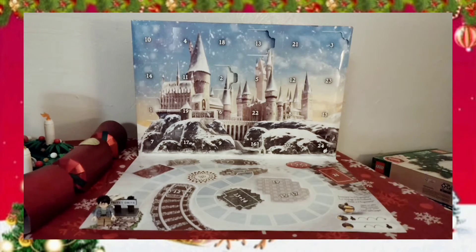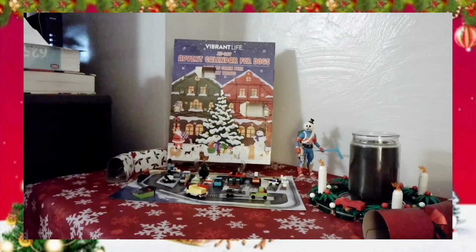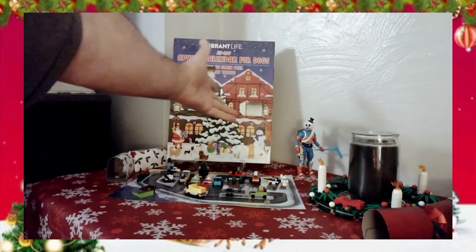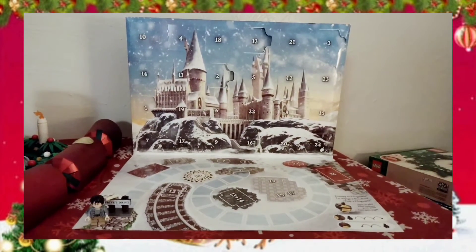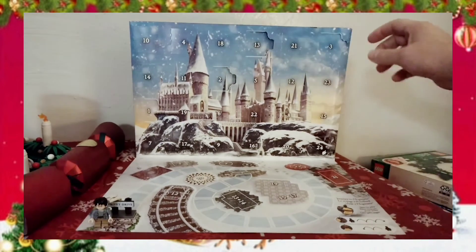And if you hear the claws tapping on the hardwood floor around me, it's because my dog has learned that when I start doing this, it means he's going to get his treats from his advent calendar. I had to start taking the doors off myself because he tried to pull them off and eat them.